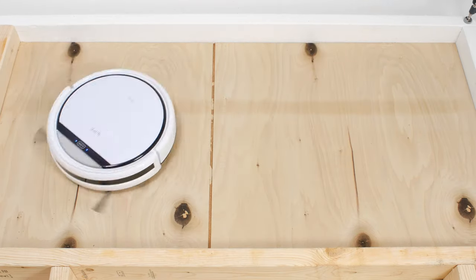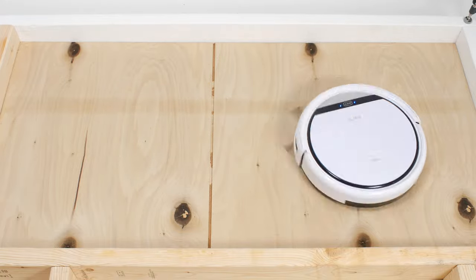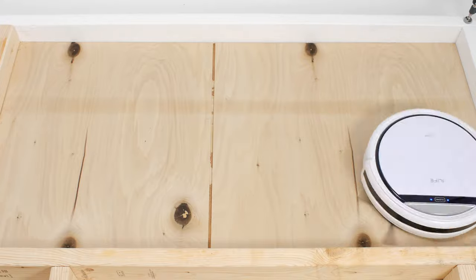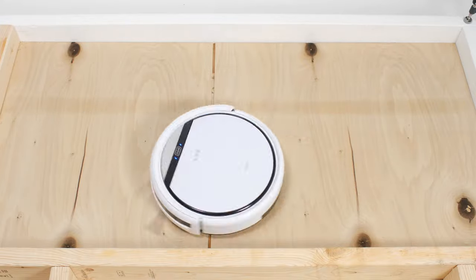The V3S Pro performed very well in our robot vacuum crevice test. It did so because of its nozzle design — the nozzle concentrates airflow and suction over a small area, which allows the vacuum to pull up debris in this test very well.